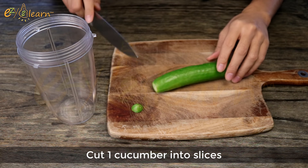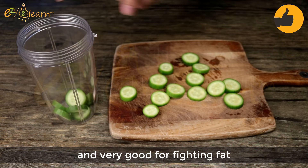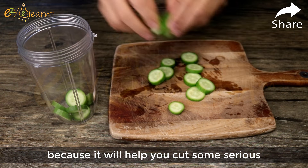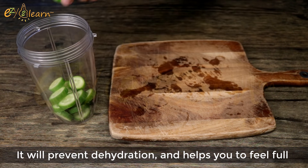Cut 1 cucumber into slices. Cucumber is a metabolism booster and very good for fighting fat, because it will help you cut some serious calories from your diet. It will prevent dehydration and helps you to feel full.